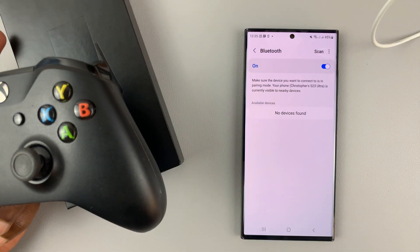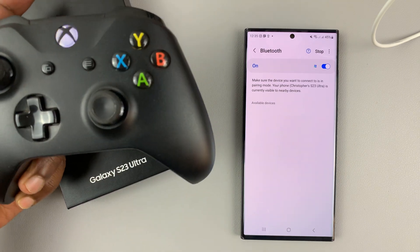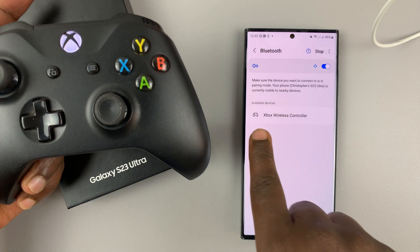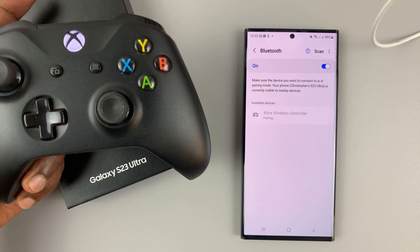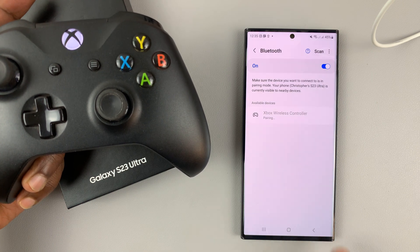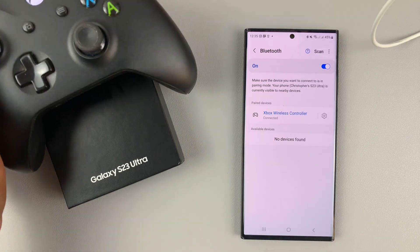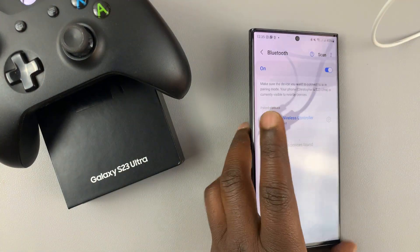So go back to your phone now and scan. And as you can see, there's a device that's been found — it's the Xbox wireless controller. Tap on it. A pairing request will pop up. Tap on pair. And the device is now connected, as you can see. It currently says the Xbox wireless controller is connected to my Galaxy S23.